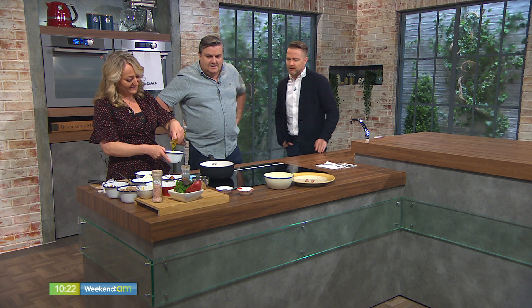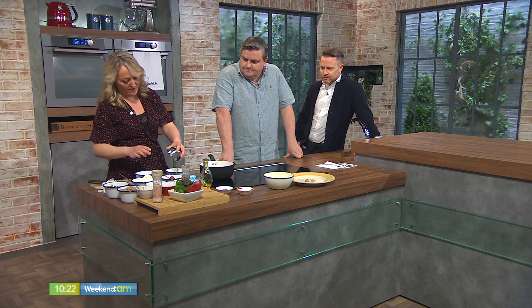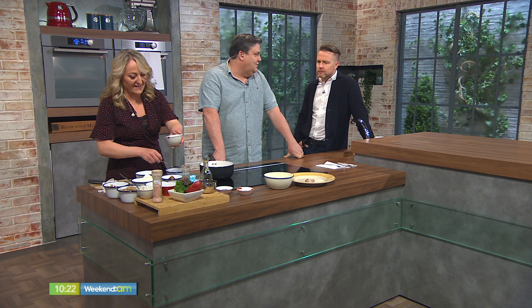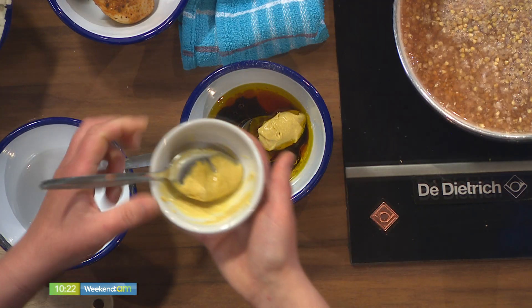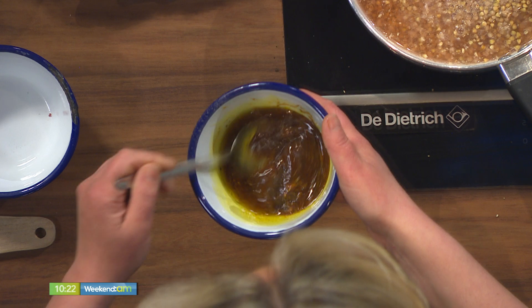Now we're going to make our dressing. We've got some oil, a little bit of maple syrup or honey — whichever you have — to sweeten it up a little bit. We've got some pomegranate molasses, a little bit of red wine vinegar. It's very popular — you can get it in your local supermarket or health food store. And we have a little bit of Dijon mustard. We're going to give that a little whisk up, and there's our dressing made.